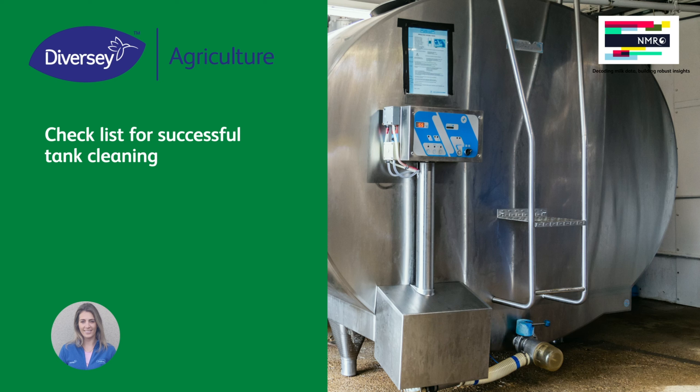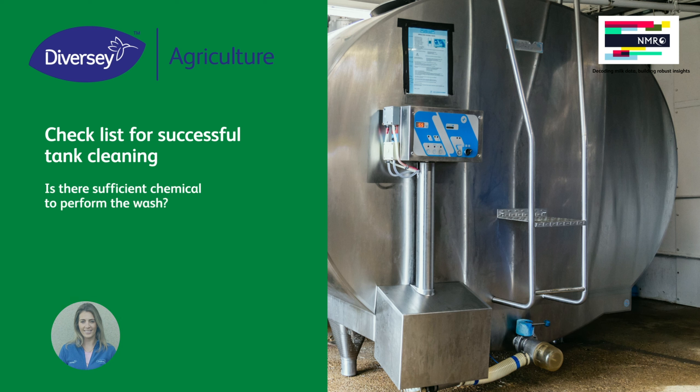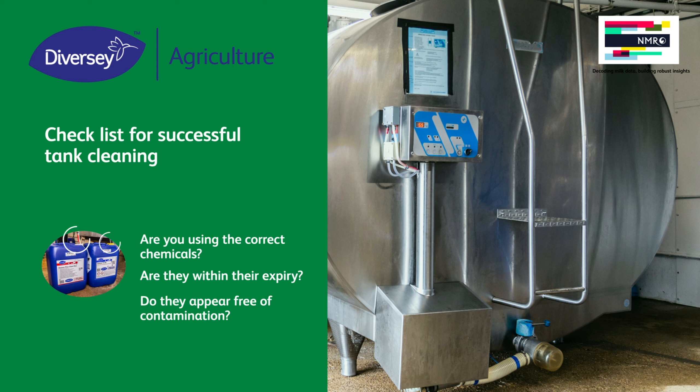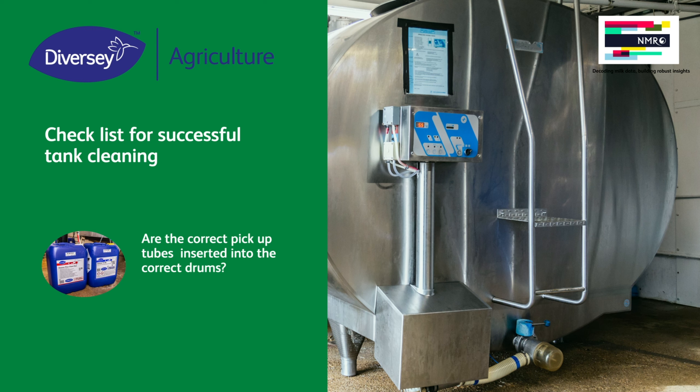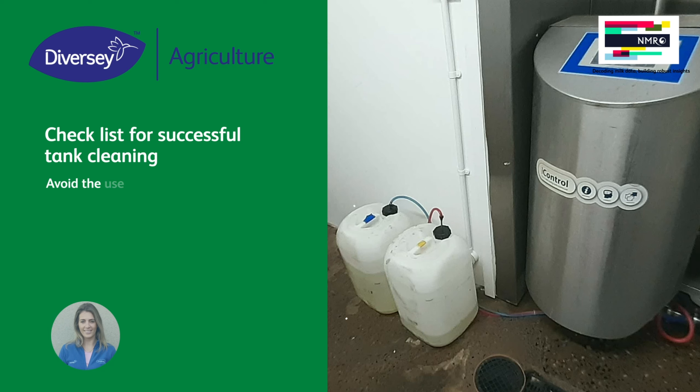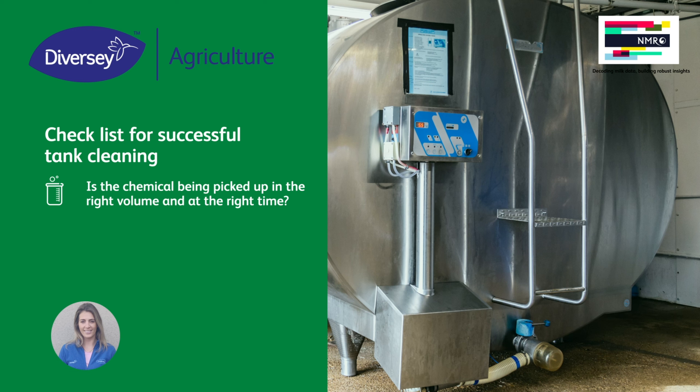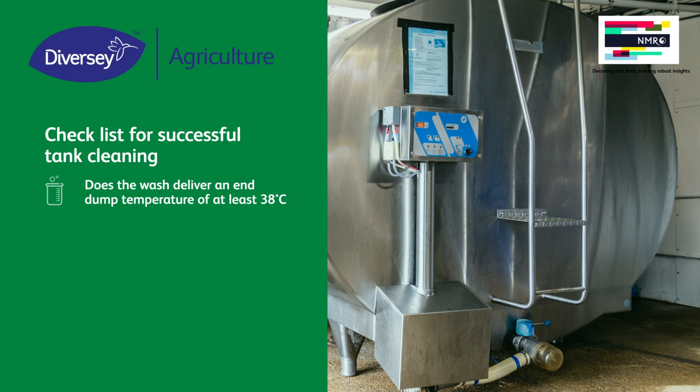Our checklist to ensure that thermoduric bacteria is limited in the bulk tank: Does the milk appear to cool properly? Is there sufficient chemical to perform the wash? Is the chemical suitable for use — is it in date, and does it look right? Are the correct pick-up tubes inserted into the correct drums? Avoid the use of decant drums. Is chemical being picked up in the right volume? Is the chemical being picked up at the right time during the wash? Is the hot water hot enough from the boiler to deliver an end dump temperature of 38 degrees?